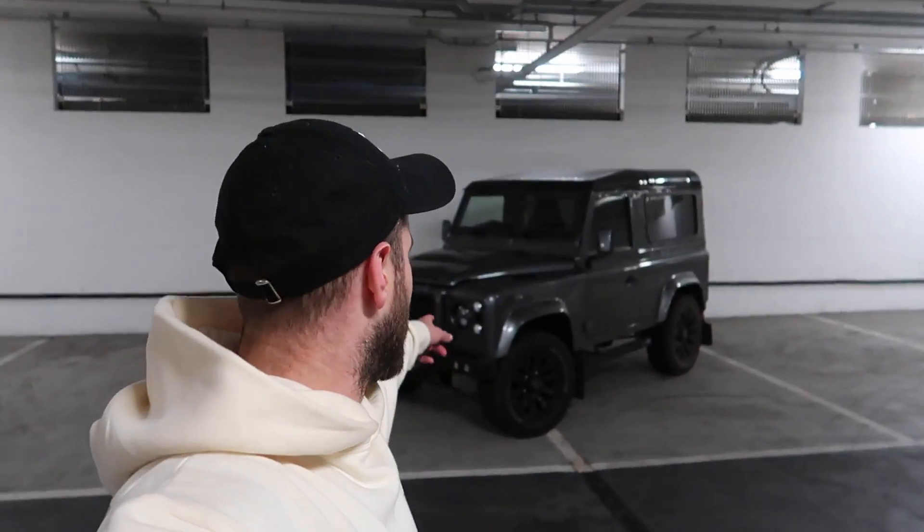This evening, ladies and gentlemen, I'm going to be discussing something leaving my garage because, sadly, it is nearly time for me to say goodbye to something. However, there are new additions coming. So let's jump in the Defender, and I may well get on to why we're jumping in the Defender very shortly.